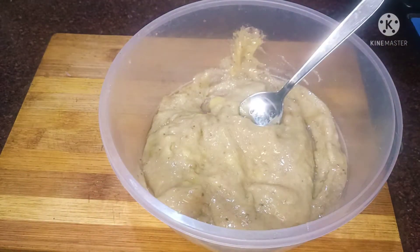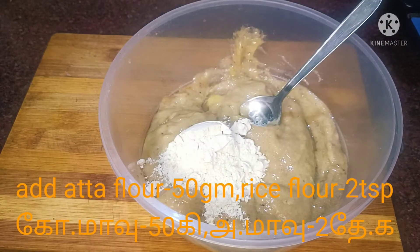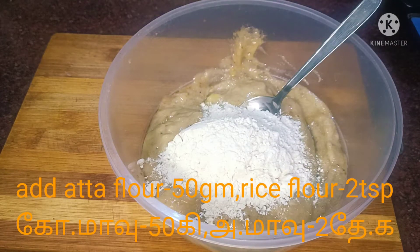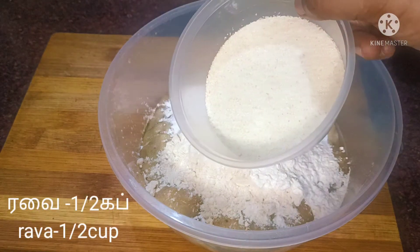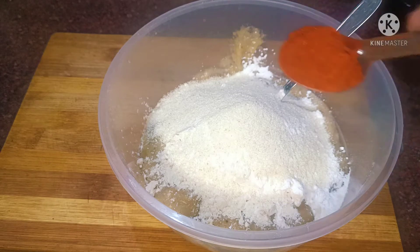Let's see if you have two pancakes. You can use a fine paste. Add 3-4 tsp, add 2 tsp, add 2 tsp, add 6-5 tsp, add 6 cups.